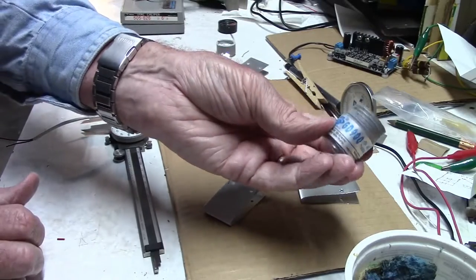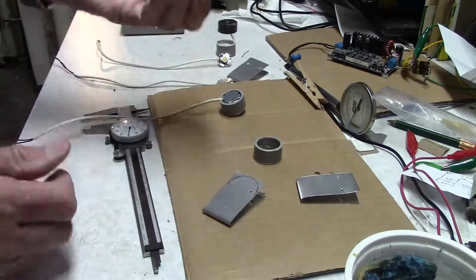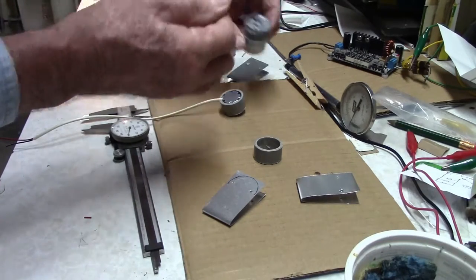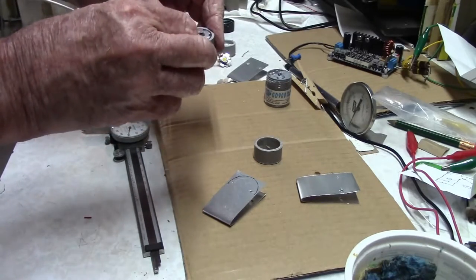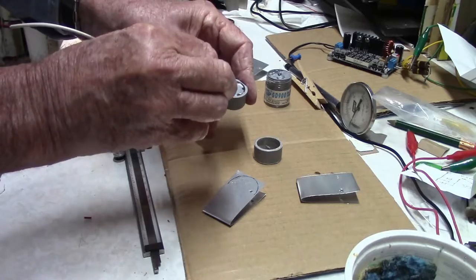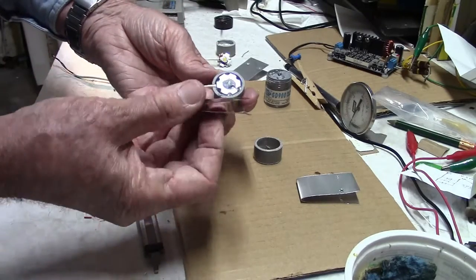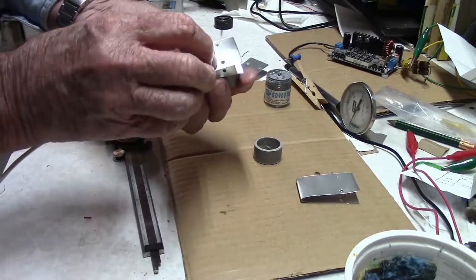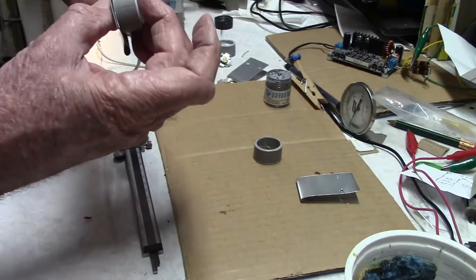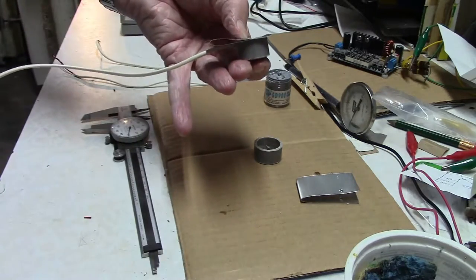I'm using GD900 heat sink grease — I found it on the internet. It's very gooey stuff and you get it all over everything. The process is to get a little bit on a toothpick and smear it on the back of the star. Then I put the heat sink and holder on the back. I line up the screws, tighten the whole thing, and it pulls it all together. Then I stuff this up into the outside aluminum on the house — I'll show you that in a minute.